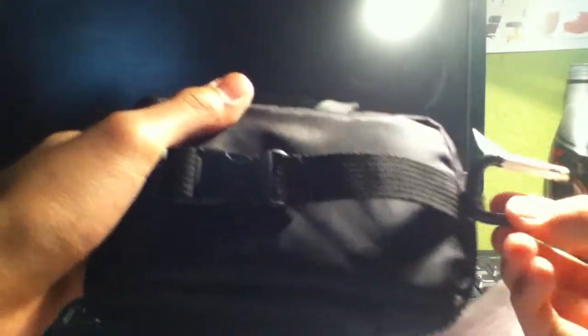It has a clip on the outside — a metal clip — so you can clip it to your belt or anything. And there's also a plastic buckle that's adjustable.